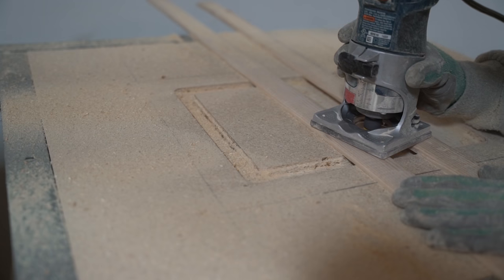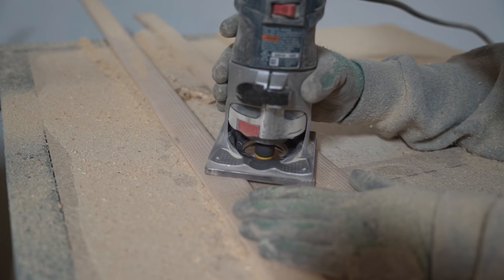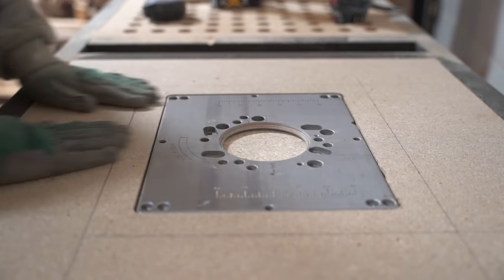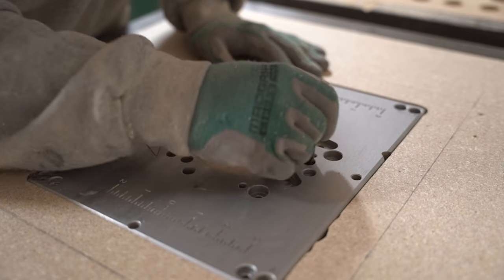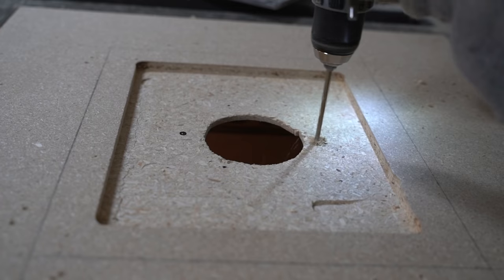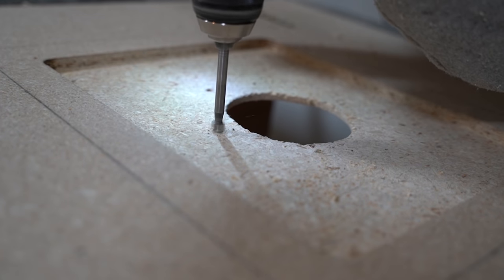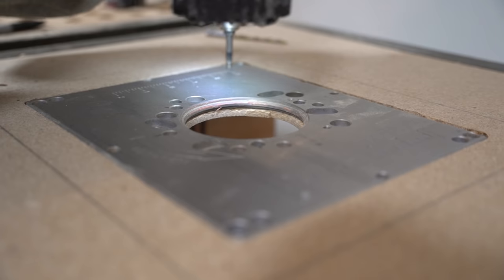Using two identical offcuts I created a router sled to create the rest of the recess. Time to test fit — with a nice snug fit I marked the interior circle, then used a forstner and jigsaw to clear the way. After that I marked and drilled space for the anchoring bolts and space for the tabletop height adjustment port. With those all roughed in, I anchored the insert plate into place.